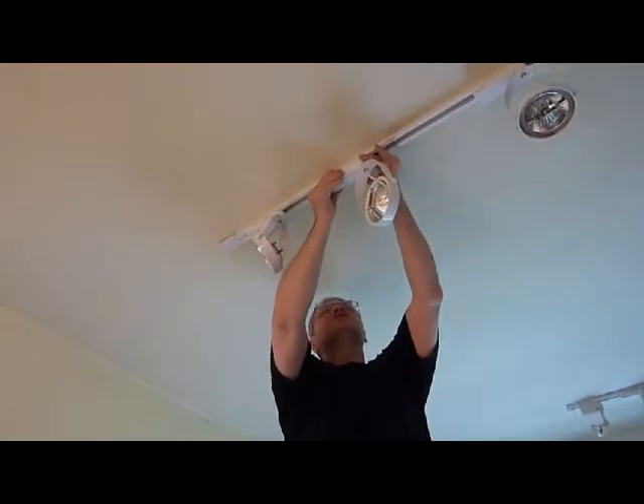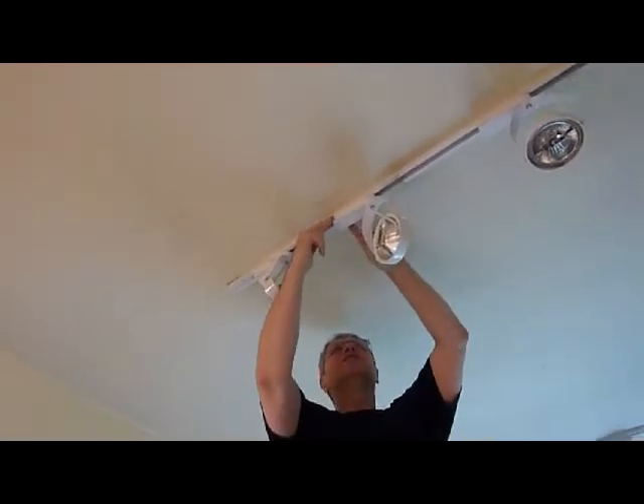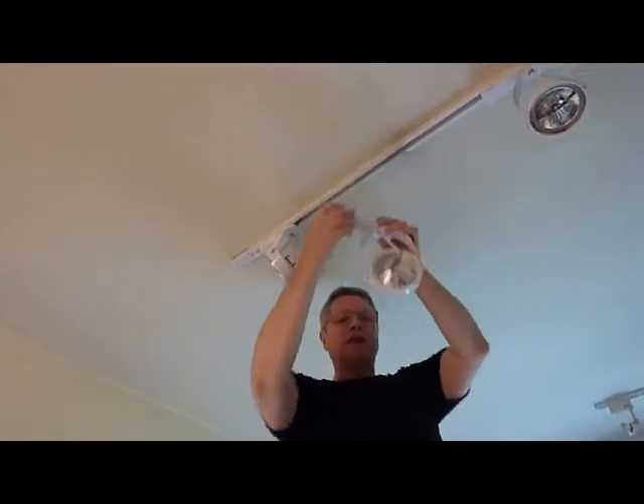Now I'm going to remove the track fitting from the track. Very gently, you just slide it out, keeping the transformer as parallel as possible to the track. Just rotate it through 90 degrees and the fitting will come right out of the track.